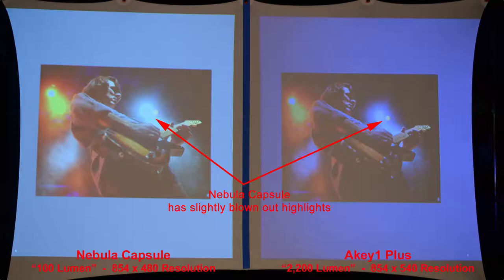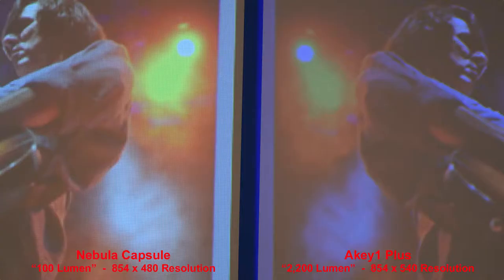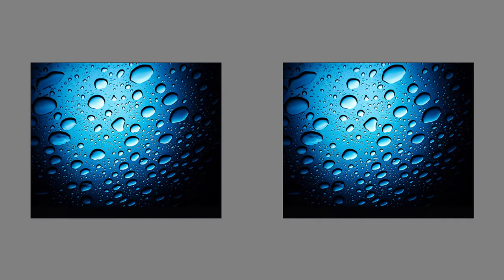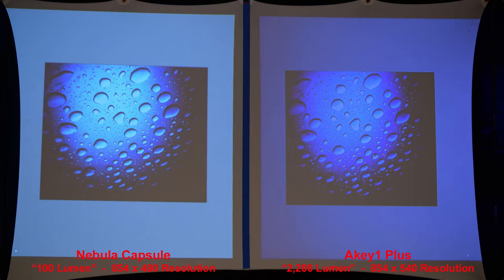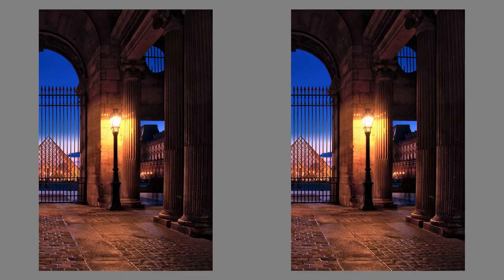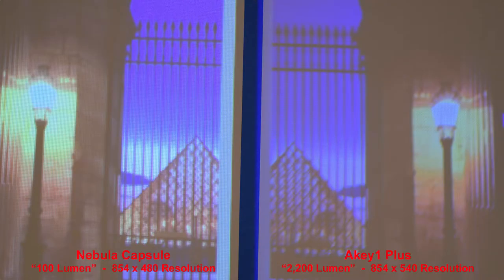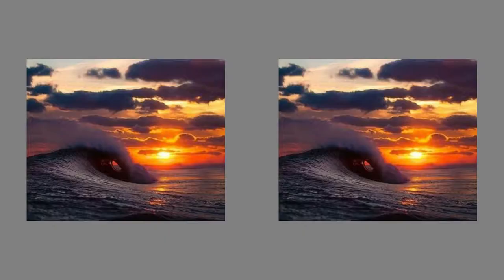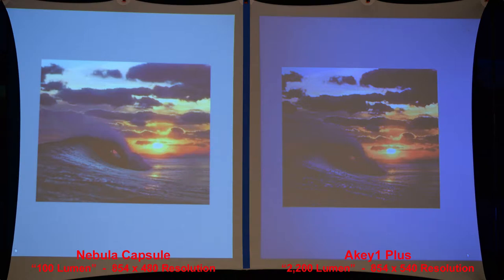In this image we can look at the spotlight — the Nebula Capsule highlights are slightly blown out, but nothing too drastic. I think it still produces a nicer image in comparison. You'll notice the Nebula Capsule is evenly lit from center to edge, as opposed to the AK1 Plus, and has better contrast overall. Here's a good image to test shadow details, and once again the Nebula Capsule beats out the AK1 Plus with better shadow details. Zooming in, the Nebula Capsule produces a much sharper pyramid. Another image demonstrates the Nebula has better shadow details and slightly blown out highlights, but produces an overall better image.